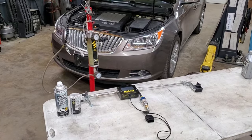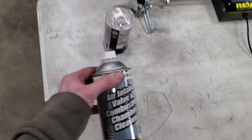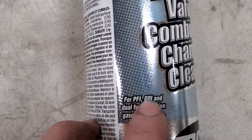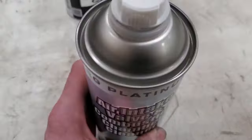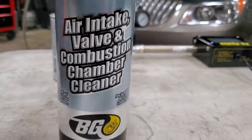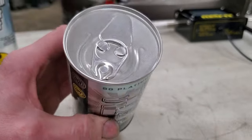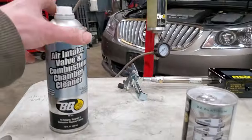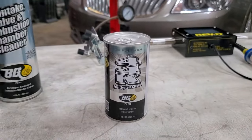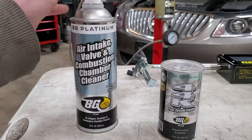I wanted to quickly show you the product and tools we're going to be using. BG sells at least a couple different GDI cleaners — we're going to be using part number 261. You can see it's for GDI engines and it's supposed to clean the air intake, the valves, and the combustion chamber all at once. It also comes with a can of 44K, which most people are probably familiar with. That goes in the gas tank and isn't going to clean anything in the intake, but this cleaner here is what's going to clean the intake valves and intake manifold.